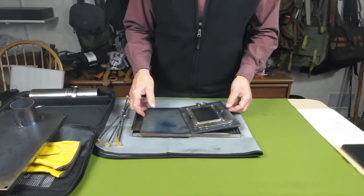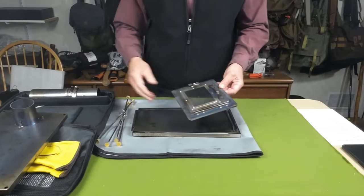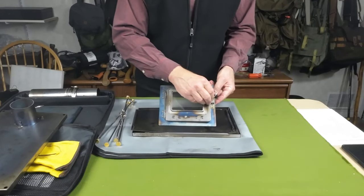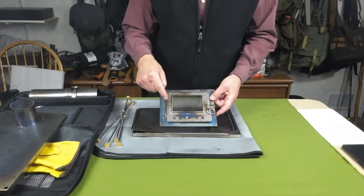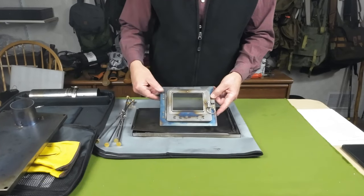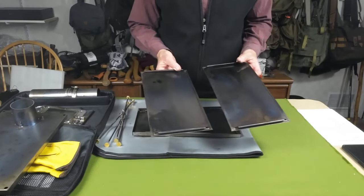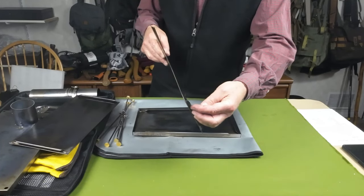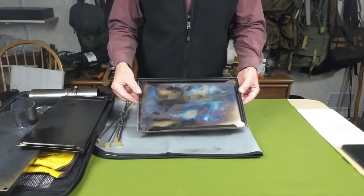There are two end pieces — one is just the back end, and the other is the front end which has a pivoting hinge door on it with a piece of glass. There's also a little draft control at the bottom of the front end. The two side pieces are identical — you can use either one. They're curled on the end, and that's how they fit together along with the bottom. And finally the bottom plate.